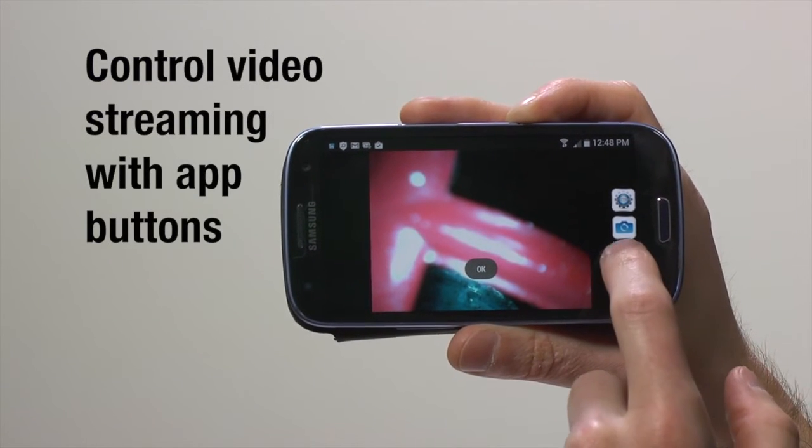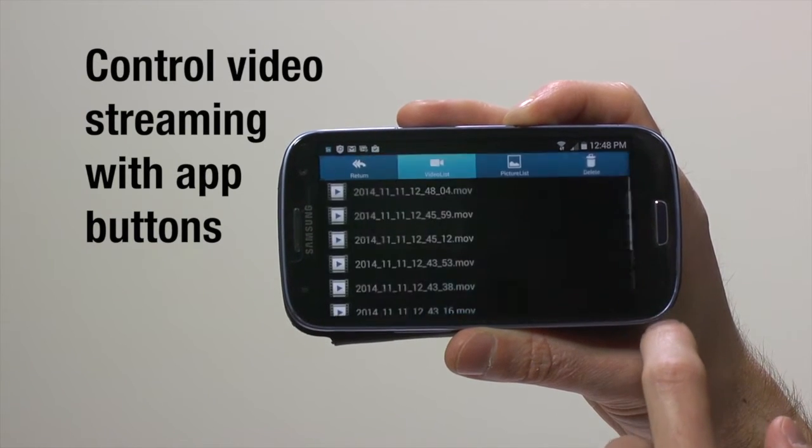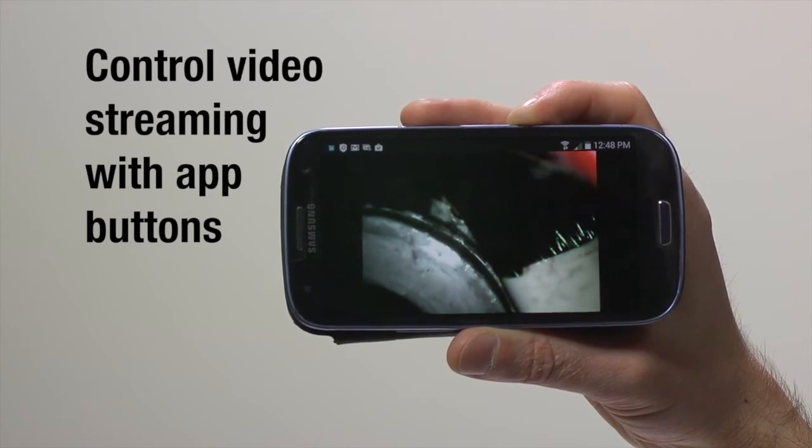Once connected, you can control video streaming with app buttons, including photo, start-stop, and documents buttons, which allow you to take a photo, start and stop recording, and save and view your video and photo files respectively.